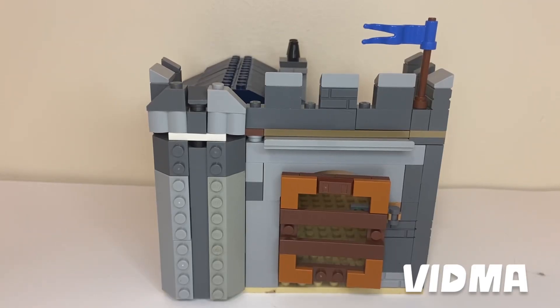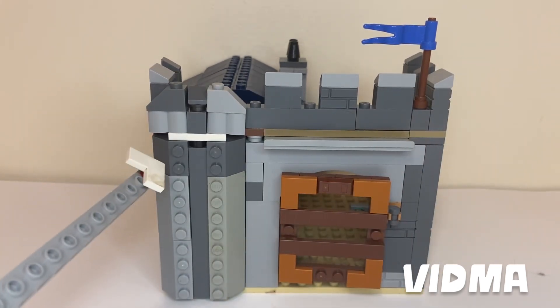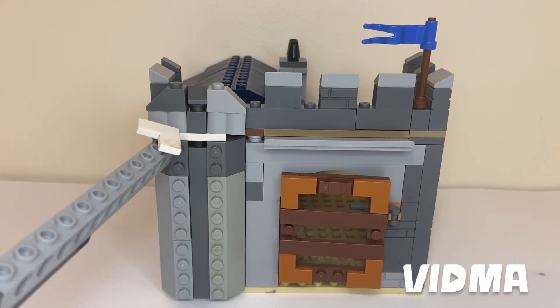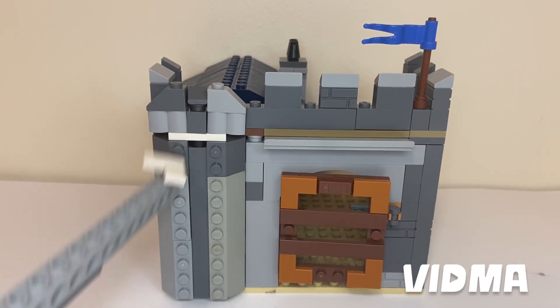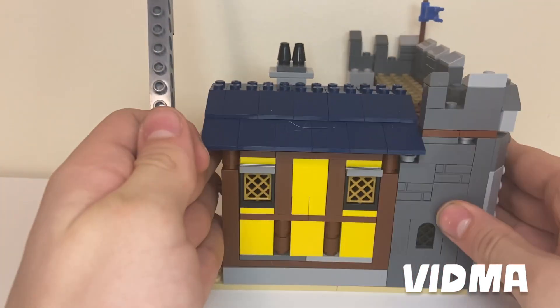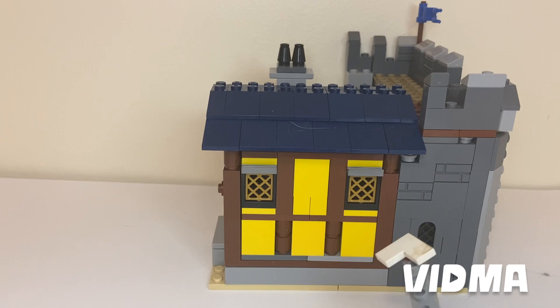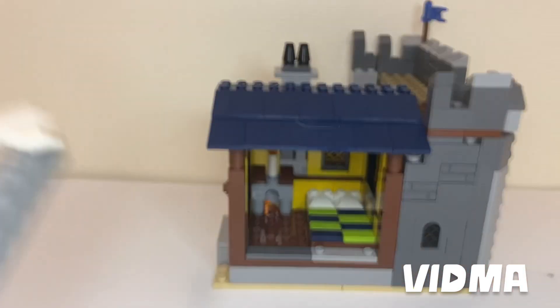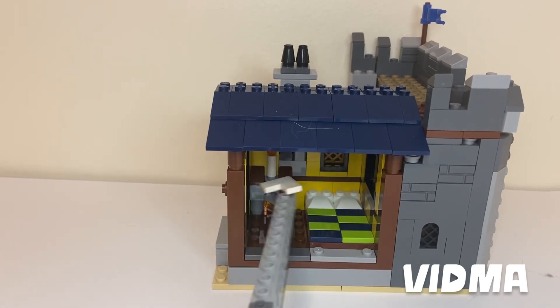For the front of the gatehouse, there's obviously a gate. I also have a flag, and I use a special building technique here — if you guys want, I will make a short for how I built that. Then over on this side, I have a window. I also have a house, and on the inside there is a bed and a fireplace.